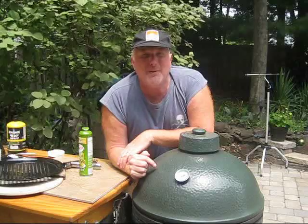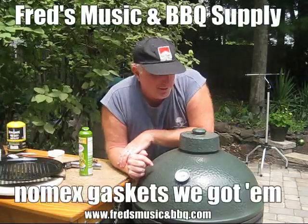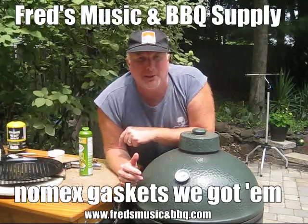Hey folks, this is Fred Bernardo, the smoking guitar player at Fred's Music and Barbecue in Chillington, Pennsylvania. How you doing? This here is my crusted, trusted Big Green Egg. You know what happened to me the other night? Well, I was making some pizza and I burned my gasket — I burnt my whole gasket right off the darn thing. It fell off and then it burned up. So you know that happens.